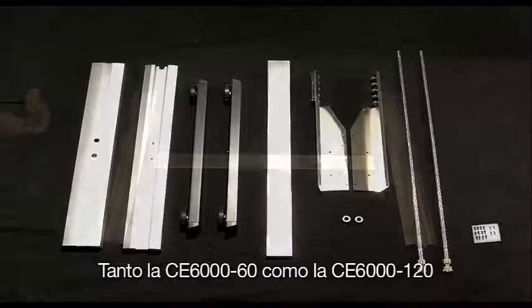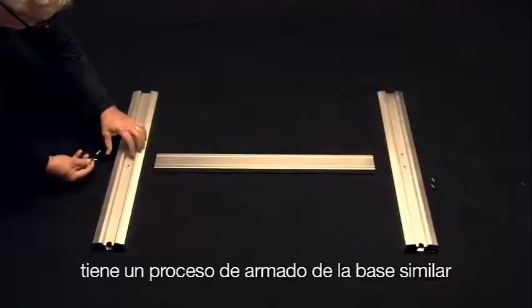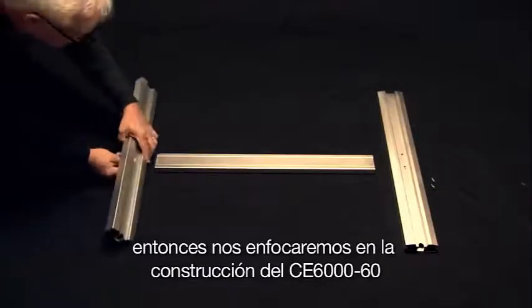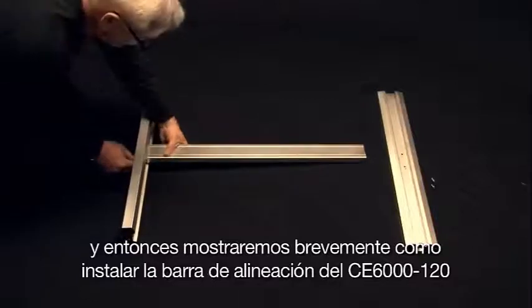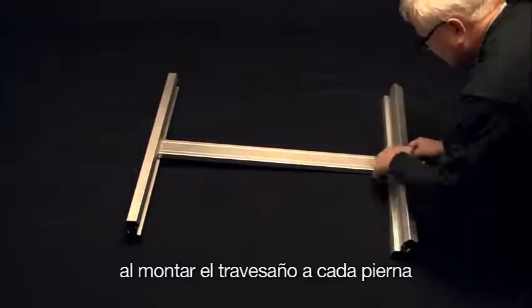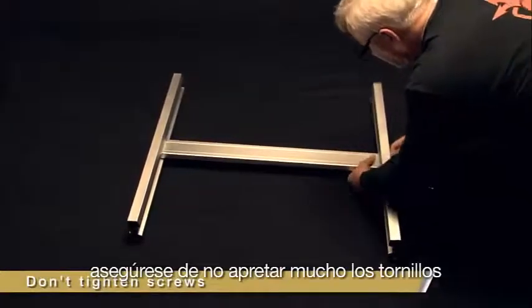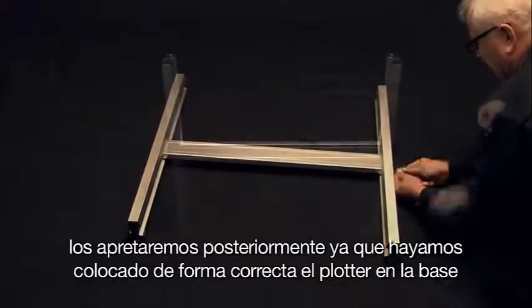Both the CE6060 and the CE6120 have a similar stand-building process, so we will cover building the CE6060 and then briefly show how to install the alignment bar for the CE6120. First, mount both stand legs to the cross member using four M5 socket head screws. As you mount the cross member to each stand leg, do not tighten the screws yet — we will tighten them after placing the cutter on the stand.